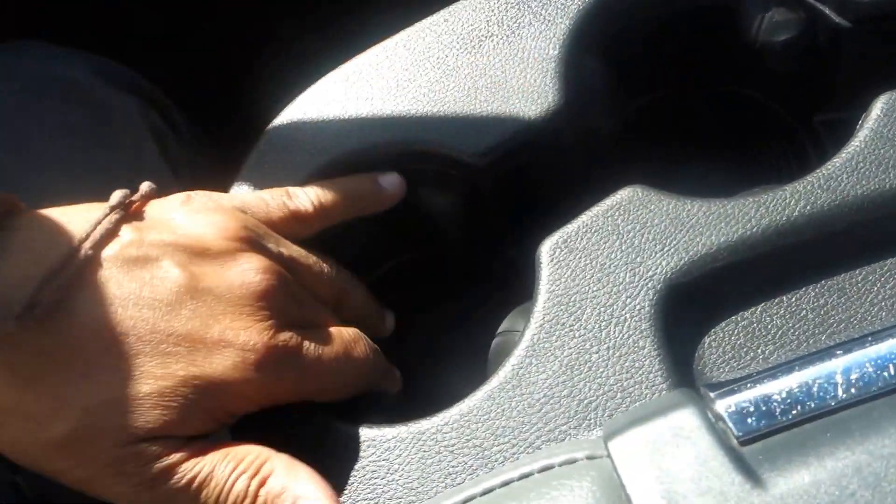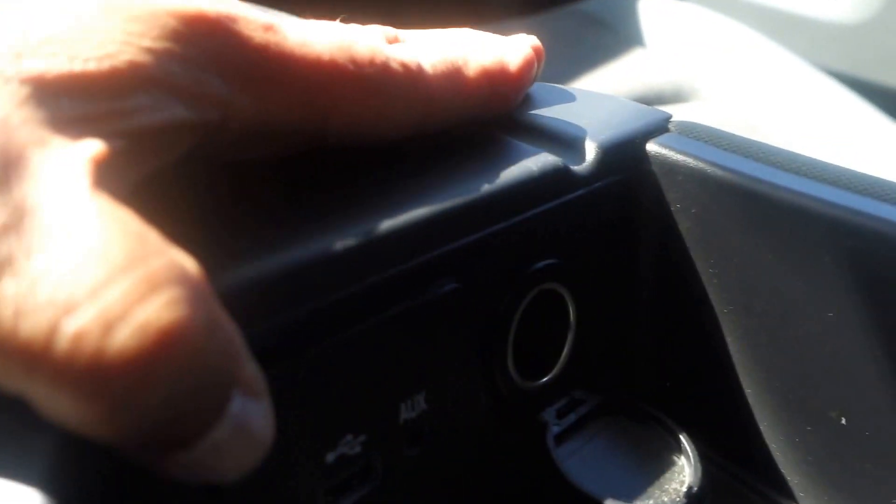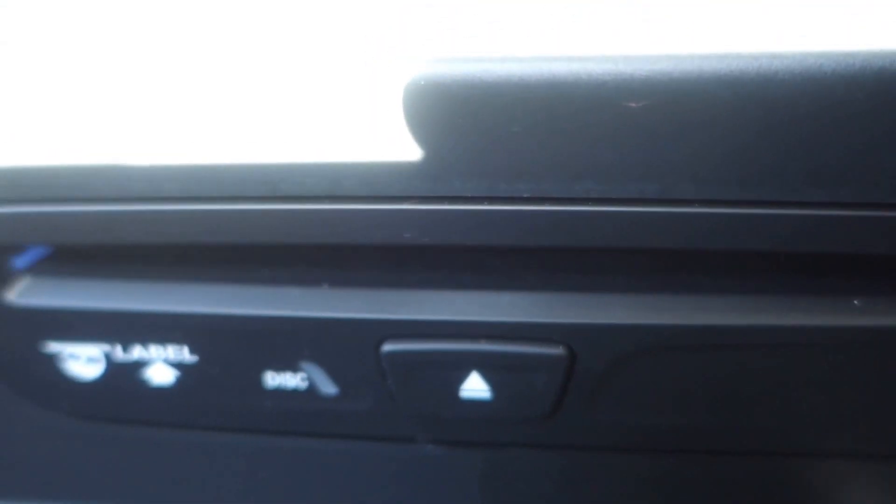The middle console has three cup holders on top, or you can seat three people by putting it up. For two people, you have three cup holders and a coin storage area where you can put quarters, dimes, and nickels. There's also a 12-volt plug-in, an auxiliary line-in, and another USB port. And here's the CD changer down here.